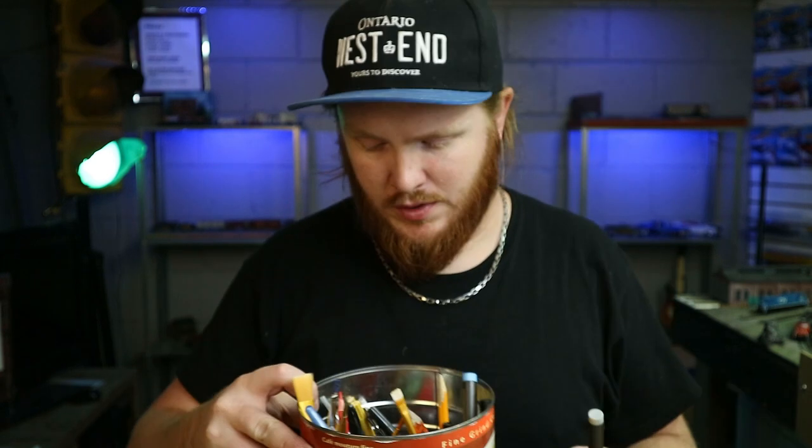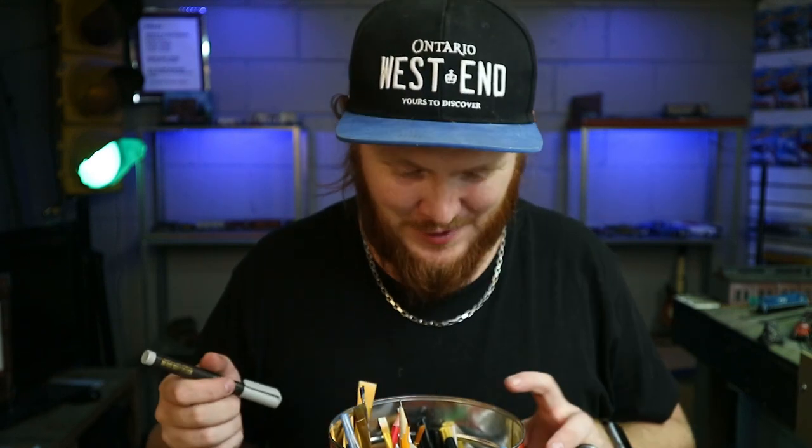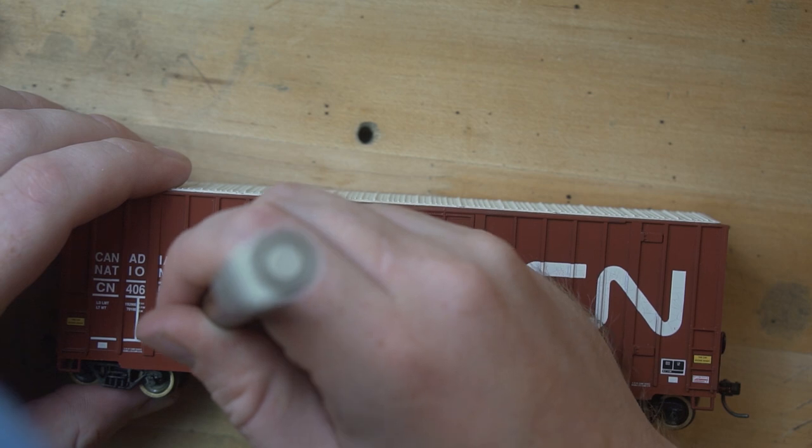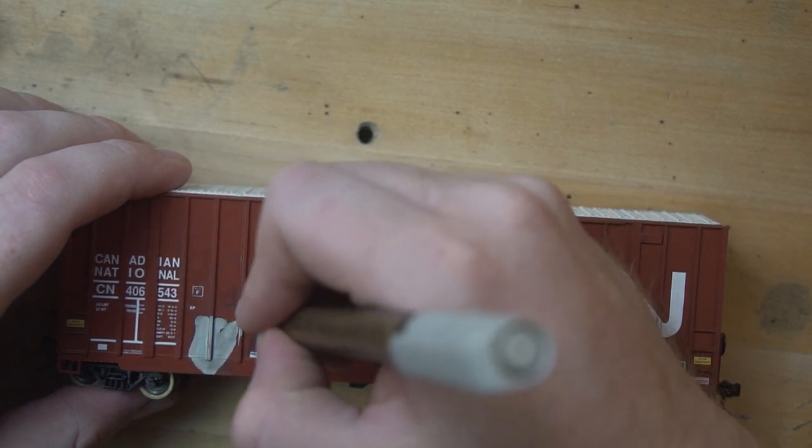You've got to believe me when I say that every train guy in Canada has one of these cans in their basement with train stuff in it. And if you're not Canadian — I don't know, Folgers? It's not Tim Hortons, but... I just need a base coat once again, just like last week. I'm going to use this silver because it just looked fantastic last time.